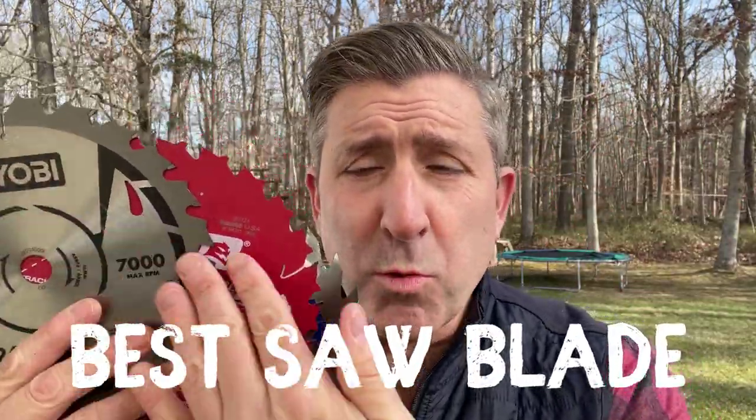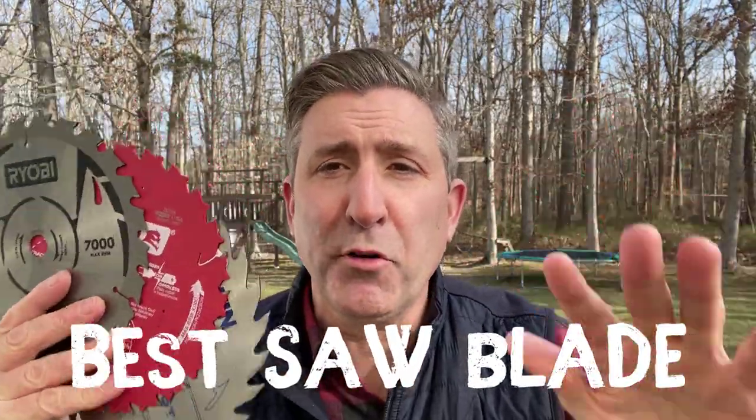What's up, everybody? In today's video, we're going to answer the question: which one of these circular saw blades will improve the performance of your circular saw?